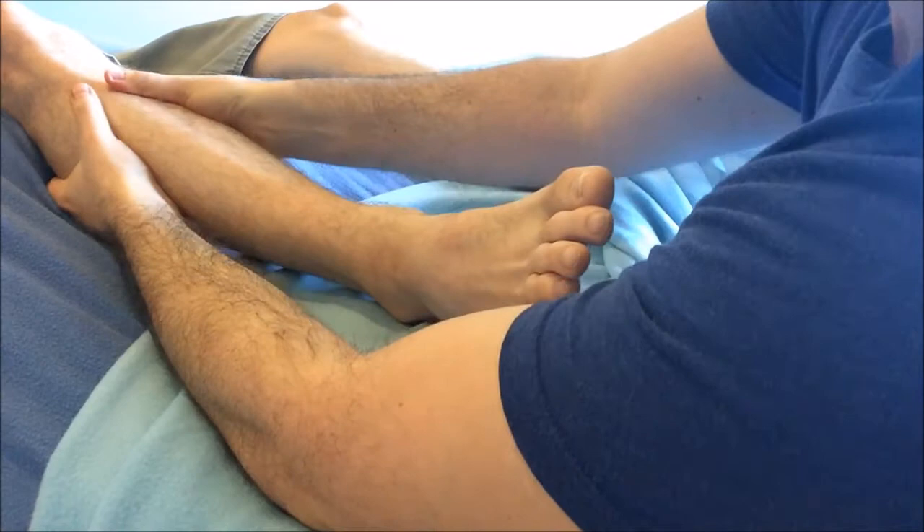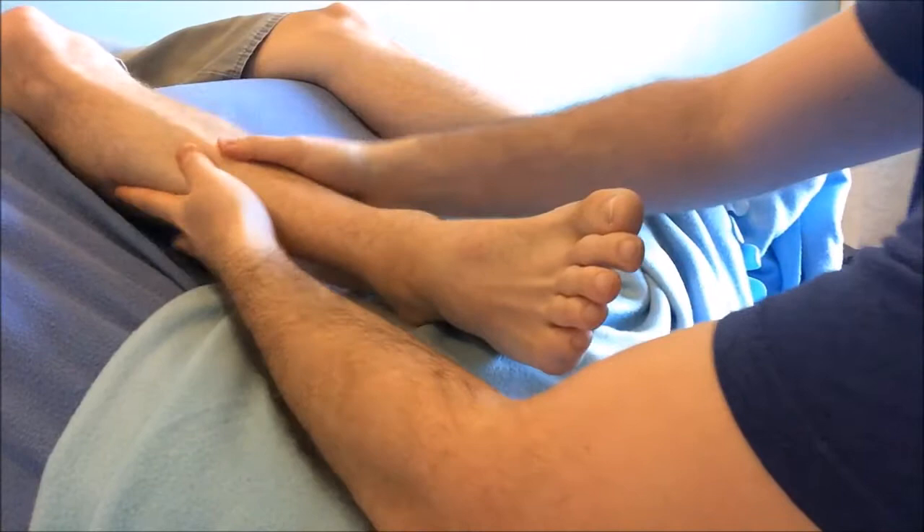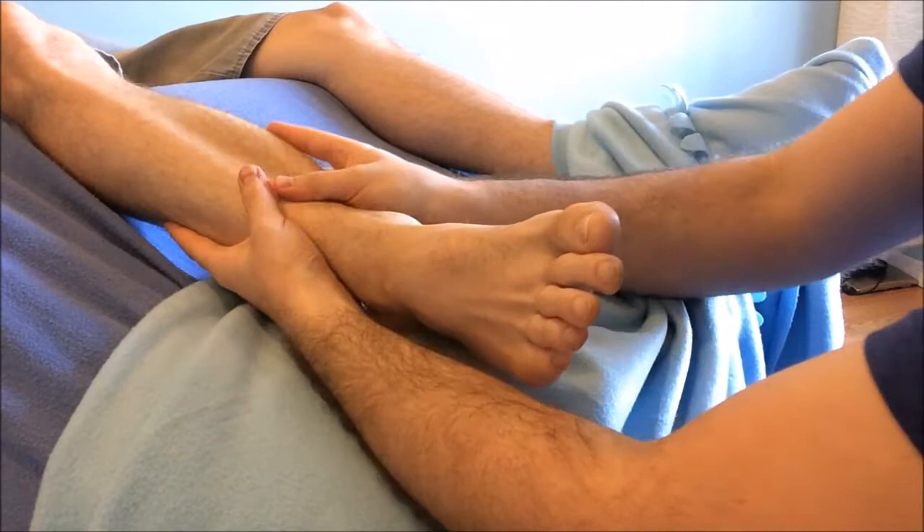The third relaxation technique is a simple calf massage. Really easy to do, but we don't want to stay too long here because it's not foot massage. Instead, just knead the tissue moving down in three separate sections.